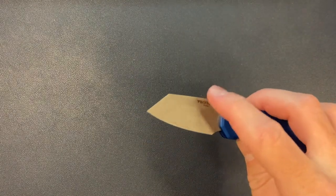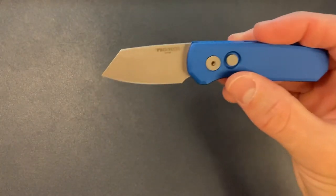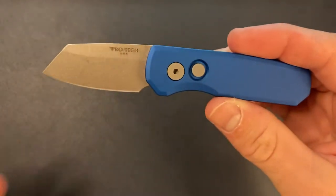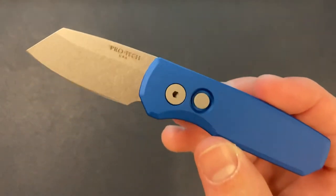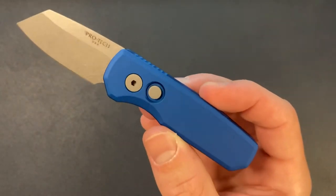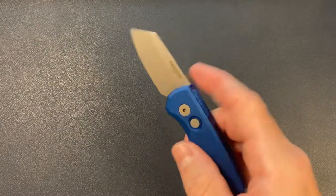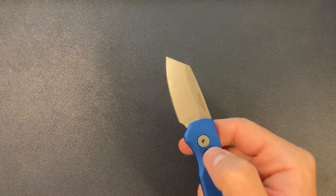I think the other blade shape was like a Wharncliffe — didn't really do it for me. This just fits the whole aesthetic. I think it fits with the handle a lot better. And if you didn't know how big this knife was, it almost looks like the reverse Tanto Malibu — similar kind of design lines — but of course this is an auto and the Malibu is a button lock. Really snappy — it's so snappy it shakes the desk and shakes the camera stand.